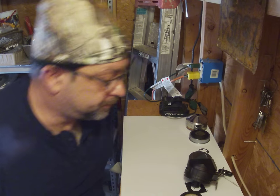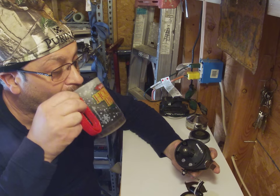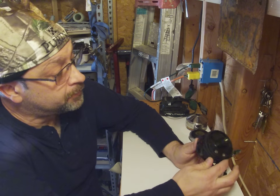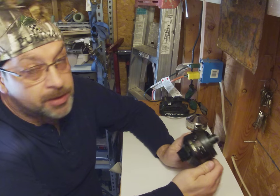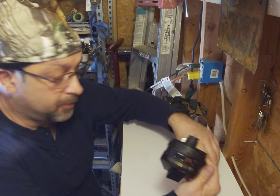So where were we? Oh, we were talking about this reel — this is the Zebco 270 Brute that I showed you, that we scattered a minute ago.